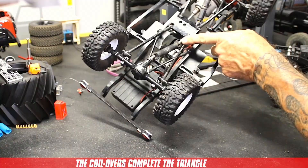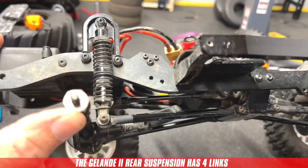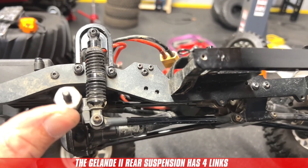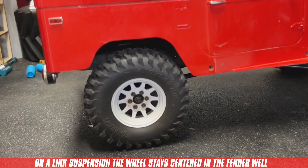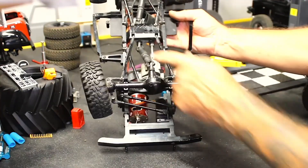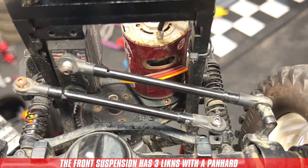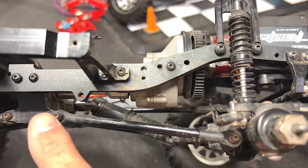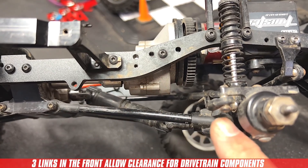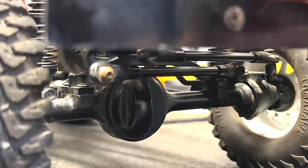The rear suspension uses four links to attach the axle to the chassis — two links on top and two on the bottom. This creates a triangle that keeps the axle centered throughout the travel. The front suspension uses three links and a panhard bar to connect the axle to the chassis. Having three links on the front allows clearance for drivetrain components, while the panhard bar keeps everything in position throughout the travel.